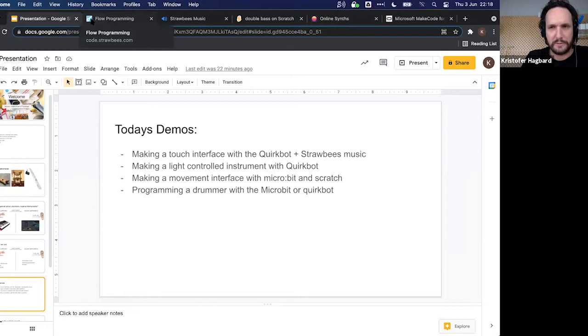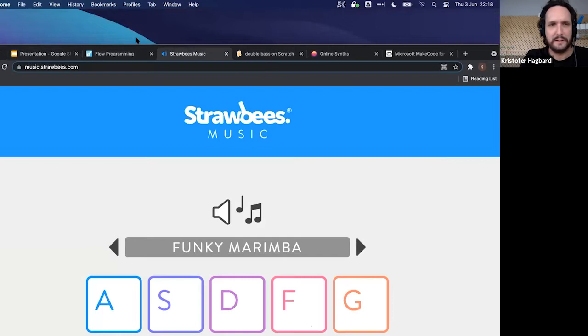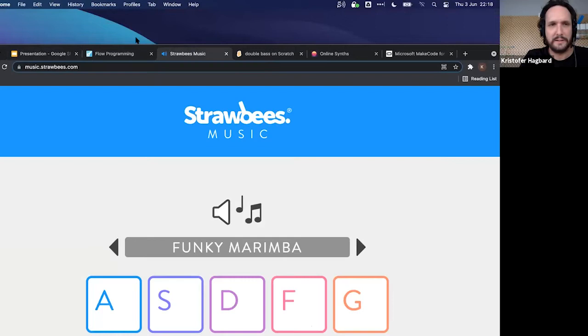Now let's do the touch interface demo. We'll have a control signal sending over to the sound generation side. The sound generation is at music.strawbies.com — a website you can play by touching the keys on your keyboard. We're going to make the QuirkBot send out key presses so we can play it.